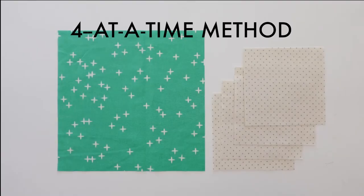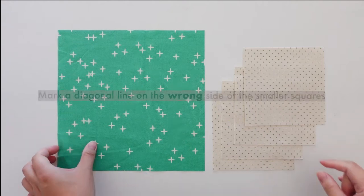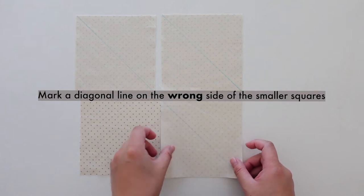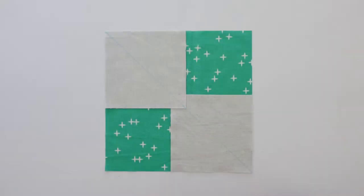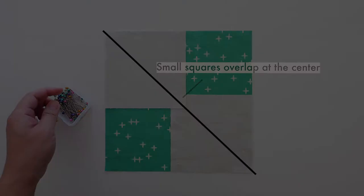While the stitch and flip method is great for directional fabrics and scraps, the four-at-a-time method on the other hand is more efficient and eliminates those triangle leftovers. To start, you'll need a large square and four smaller squares. Mark a diagonal line on the wrong side of the smaller squares. Place two of them on top of the larger square, right sides together, so that the marked lines continuously run from one end to the other.